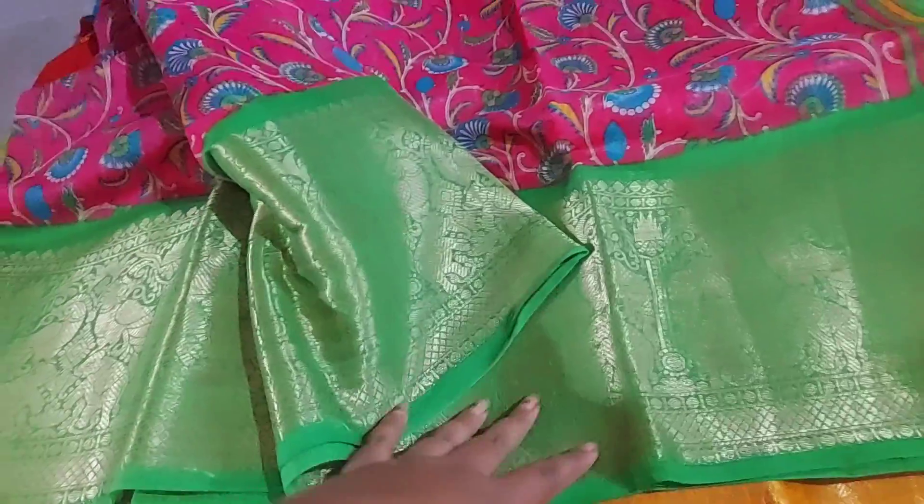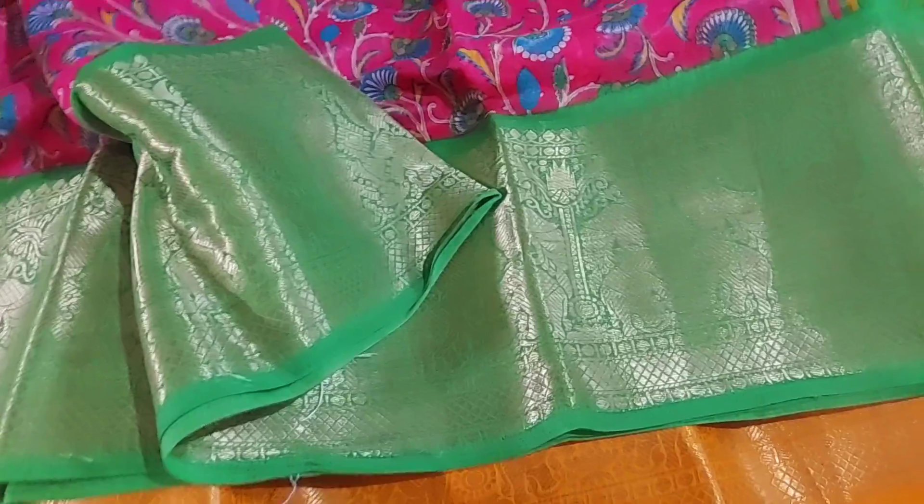There are many prints available — there are only 4 prints, there are only 2 prints.